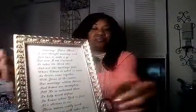I typed up a little poem and put it in a frame. I'm going to sit it on the card table with this easel that I got from our local Goodwill. Isn't that nice? Very nice.